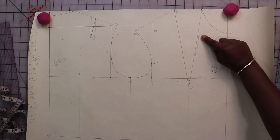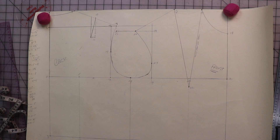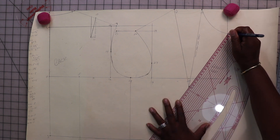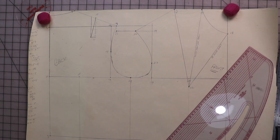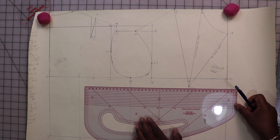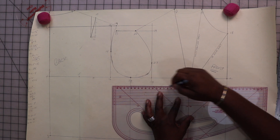Before I move on to the part about bust darts — which is really fun — please like and subscribe and hit that bell for notifications. As you can see, this is the neck and shoulder dart, which is the one we created first. From this point I'm going to draw a line. Because it's right at the center front of the neck, it's called the center front neck dart. Next, starting at the apex, I'll square a line that will be both my center front bust dart and my side bust dart.